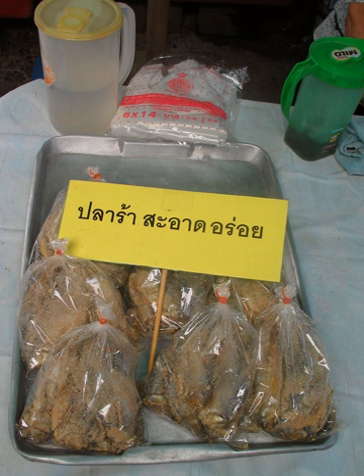There are two phases for making PLA Ra. The first phase is to ferment fish with salt until it is softer, and the next phase is to ferment it with rice bran or roasted rice powder for its scent and flavor. The process starts with cutting the fish into small pieces and fermenting it with salt. After 24 hours, the fish is arranged in a container until it is tightly packed and filled with salt water. The container is then sealed for three months.